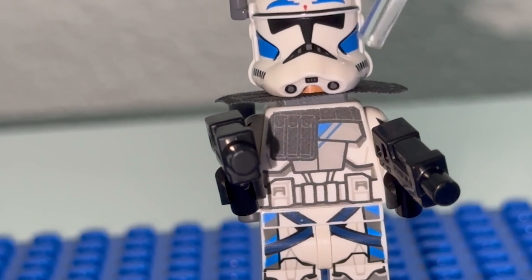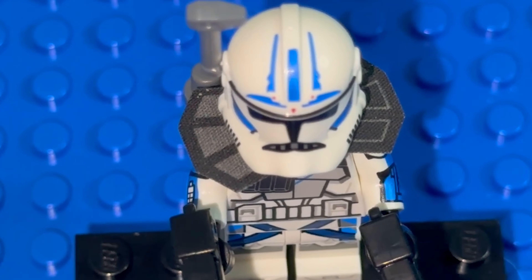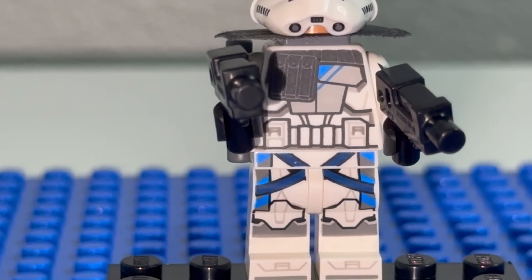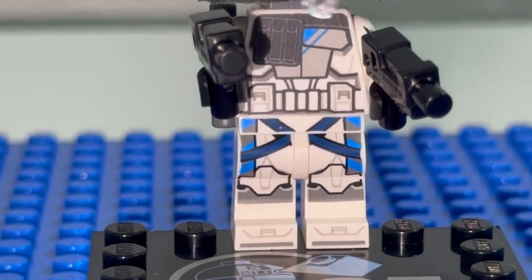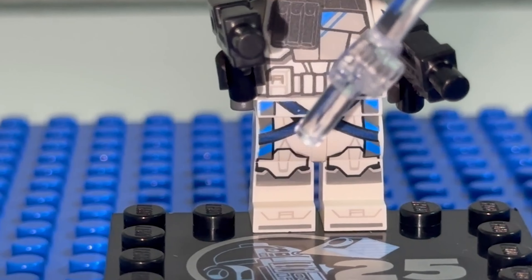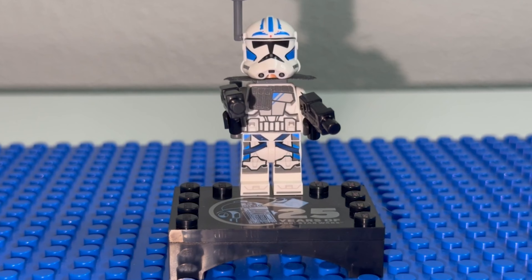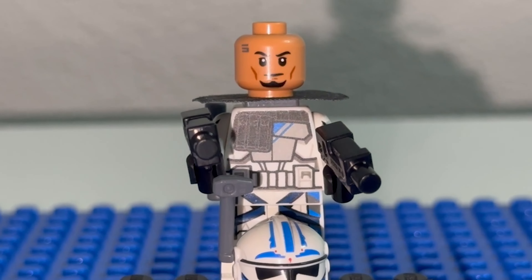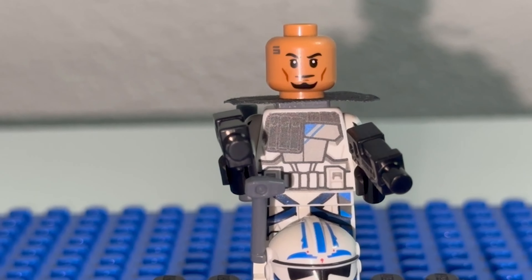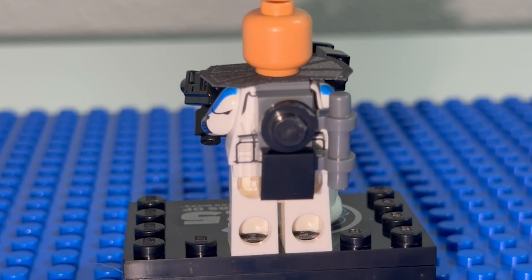You also get the flimsy piece to give the effect of shoulder pads — a little stiff, something to point out. Very nice detailing on the chest, a nice belt buckle with his holster, and very nice detailing on the leg prints. Without the helmet on, you have the nice little goatee from the show, and you also get the number five tattoo on the side of his head from the show as well.